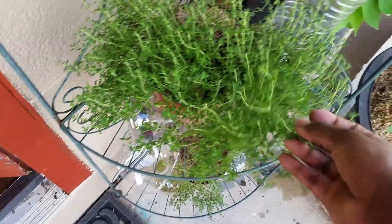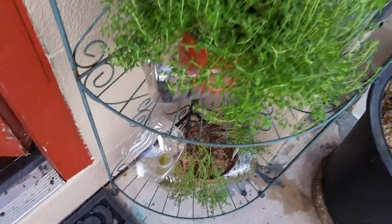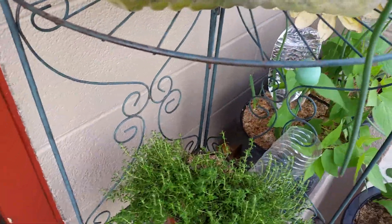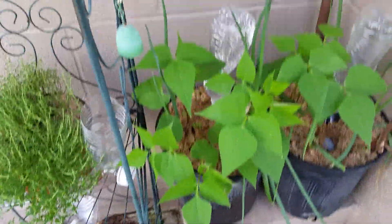Alright you guys, I just wanted to bring that update. I put some thyme in too — it's right over there with some space, and some more thyme down here. I just wanted to show you how well it's working and how well the plants are doing. Until the next time, peace!